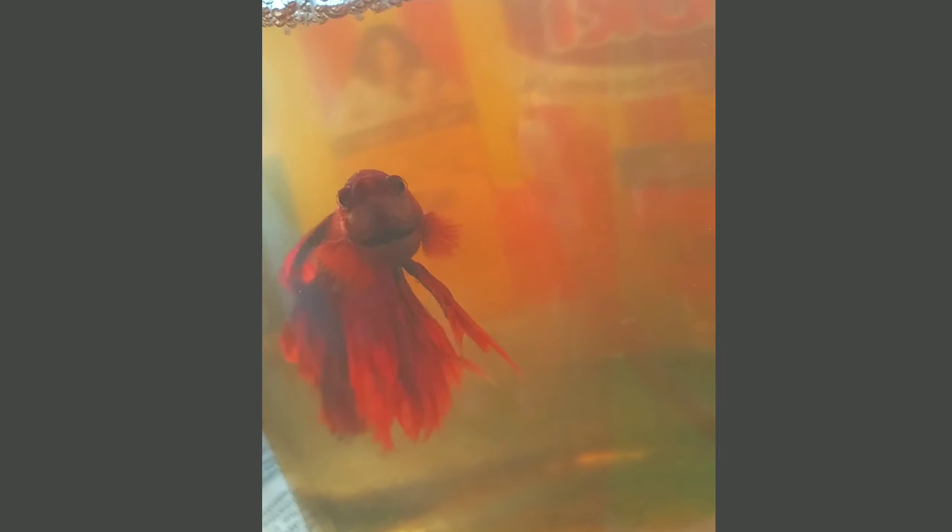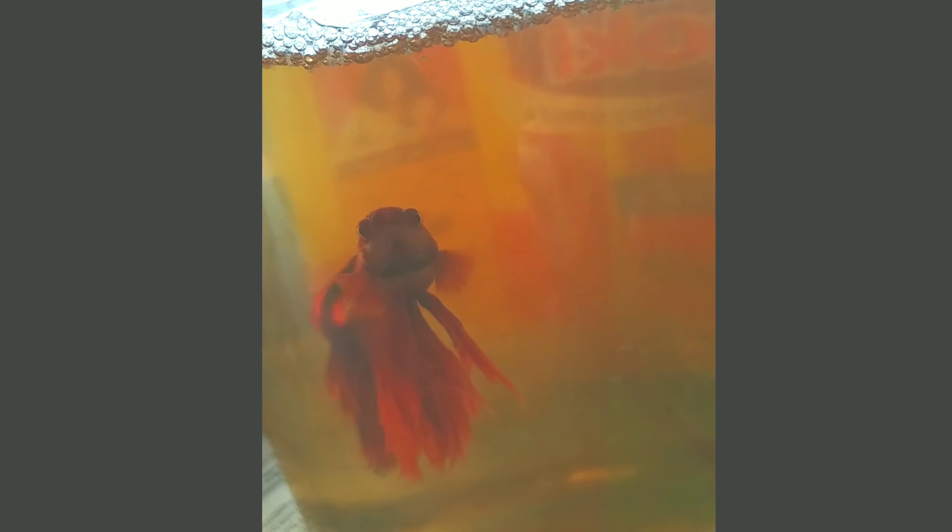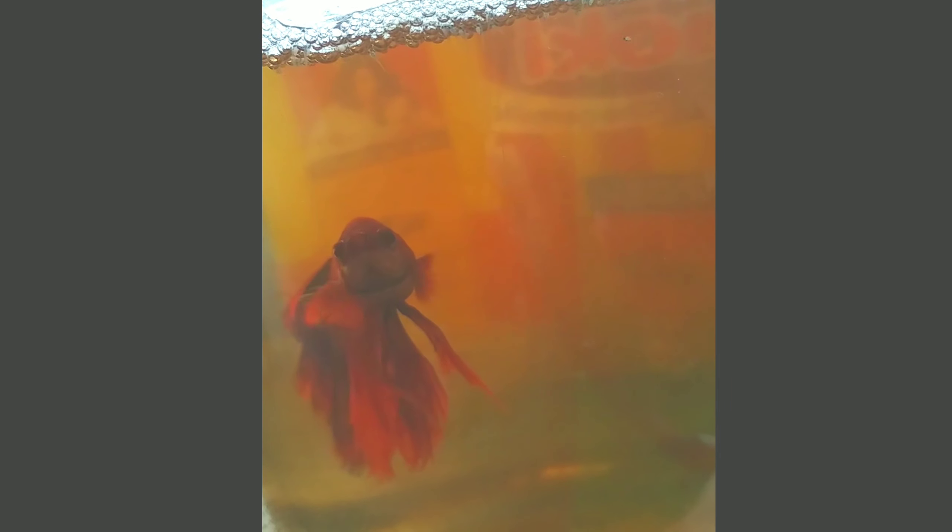Now let's take a look at the male fish. I have a sample of the male fish here.